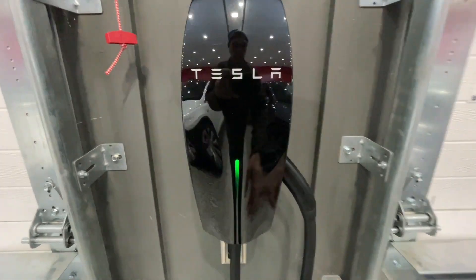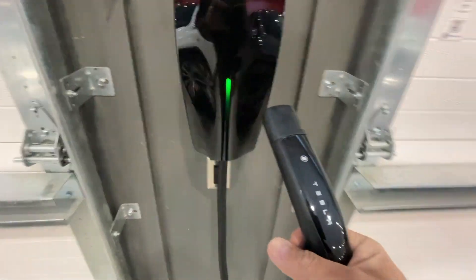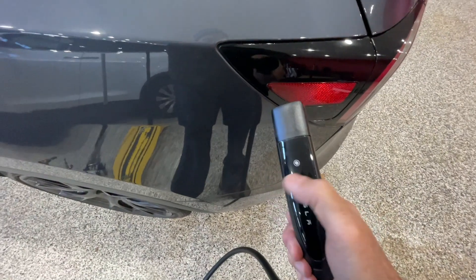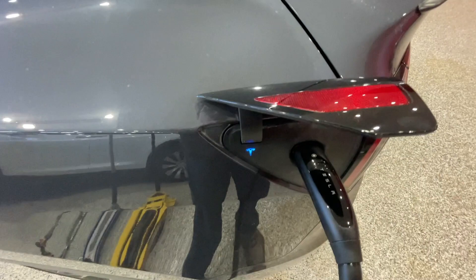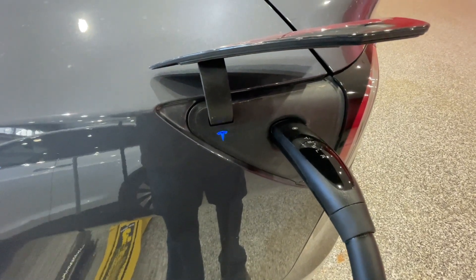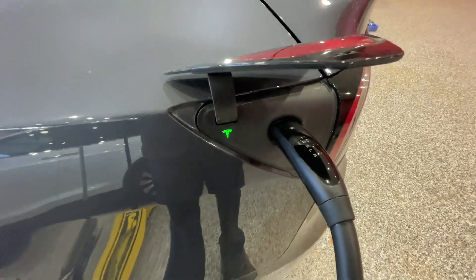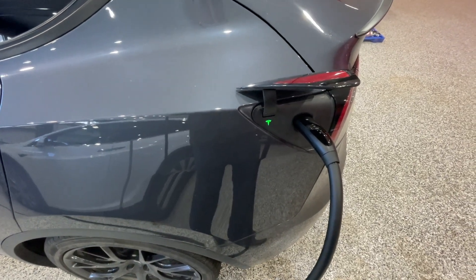Let's have a look at what it takes to actually charge the car with that solar energy we saw. You unplug the connector, drag it over to the Model Y, push the little button on top, the charge port opens, and you plug it in. It flashes blue for negotiation, then you hear the click, and now we're charging — showing green.